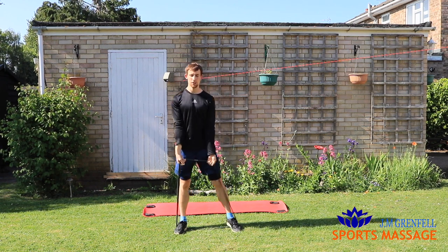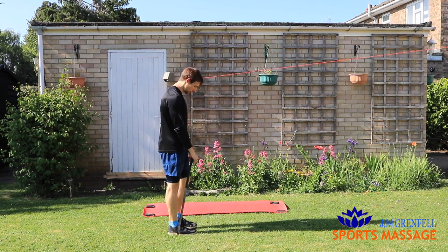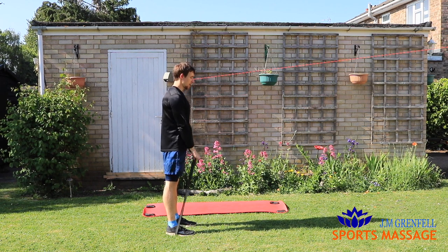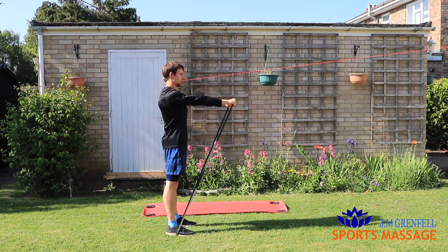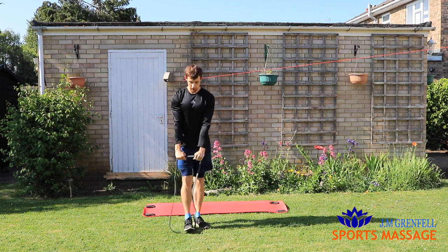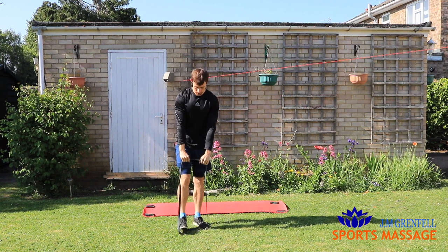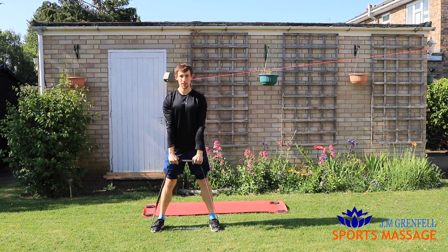Number four: frontal raises. Stand with two feet or just one foot over the top of the band. Hands over the top, lift up to shoulder height and back down, keeping your arms as straight as you can. You should feel a nice burn in the front of the shoulders and in the backs of the arms — your triceps. Easier version: one foot. Harder version: two feet nice and wide.